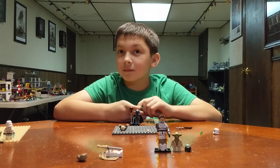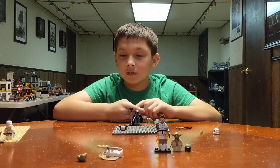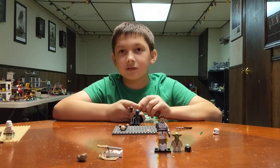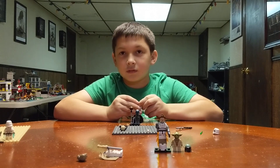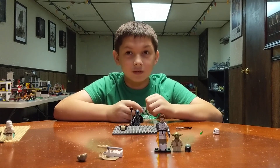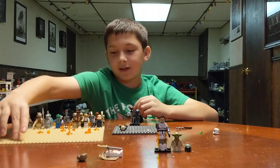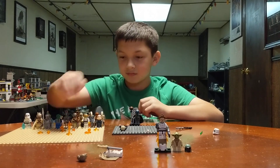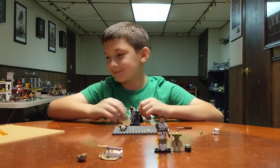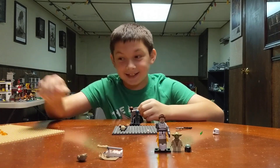He takes off the helmet in one episode. Aren't they not supposed to? They're not, but I forget the circumstances — I think he was injured and they took it off so they could fix him. And these are all the aliens I'm going to have in my stop motion in the cantina. Michelangelo? The turtle? Yeah — he could be there, he is an alien.